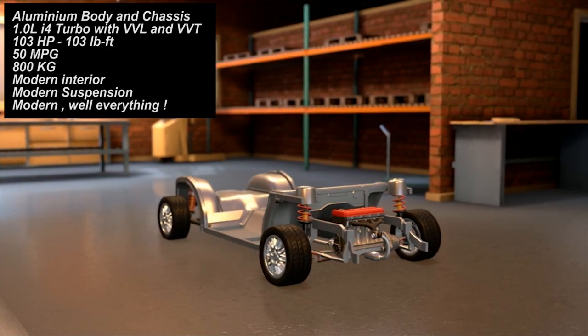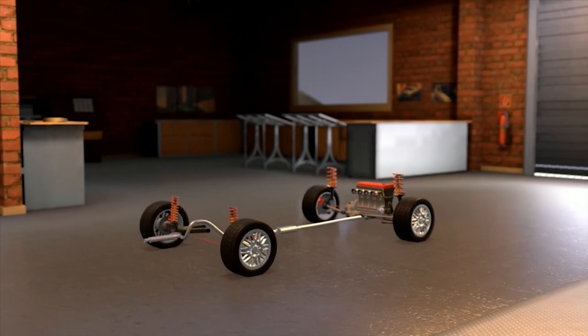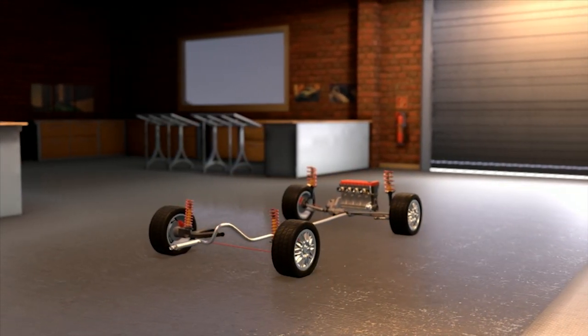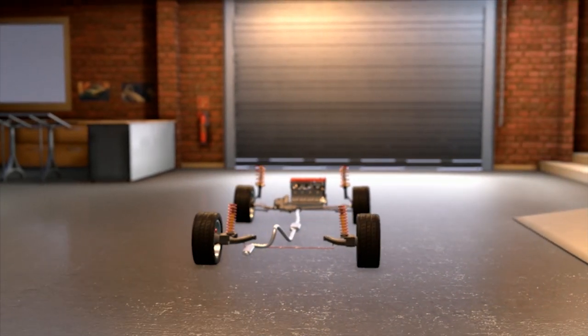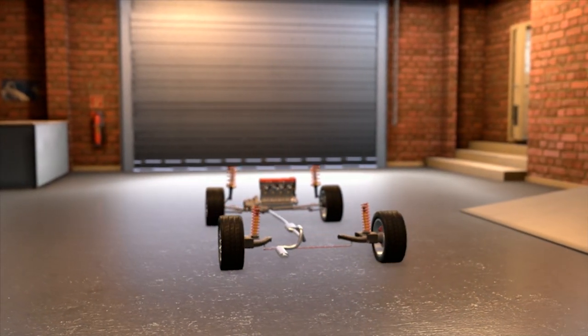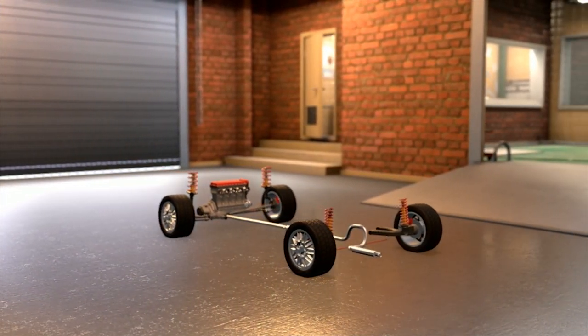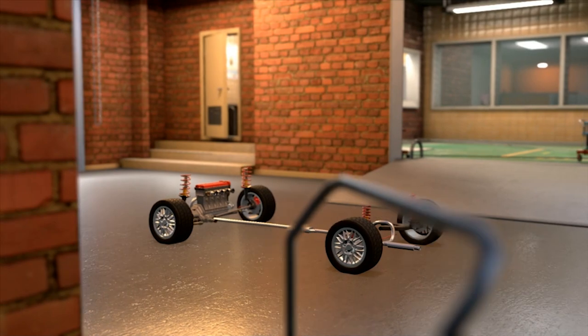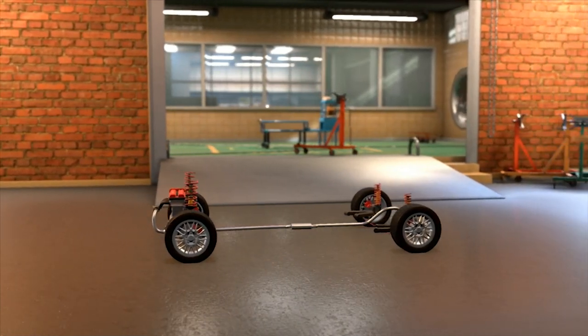We have modern suspension underneath, which is very important. We have McPherson struts up front and semi-trailing arms in the back, with modern springs, dampers, shocks, and sway bars — a very modern suspension setup. Also, we have very modern brakes with ABS, traction control, stability control, and functional working brakes.